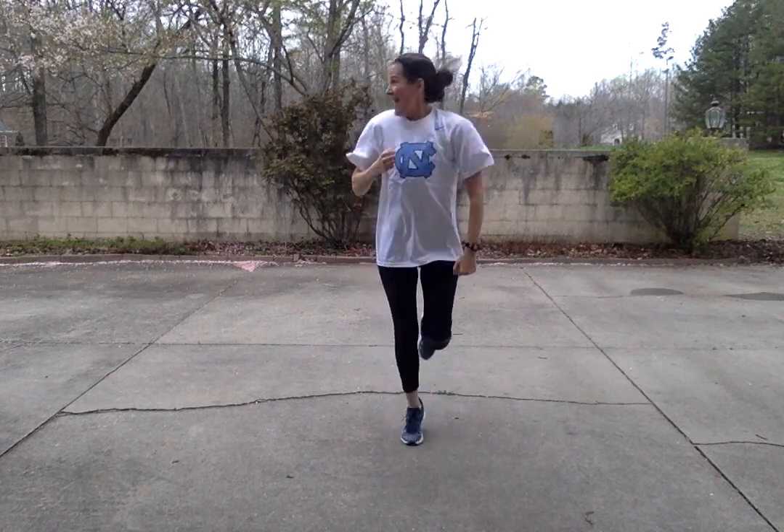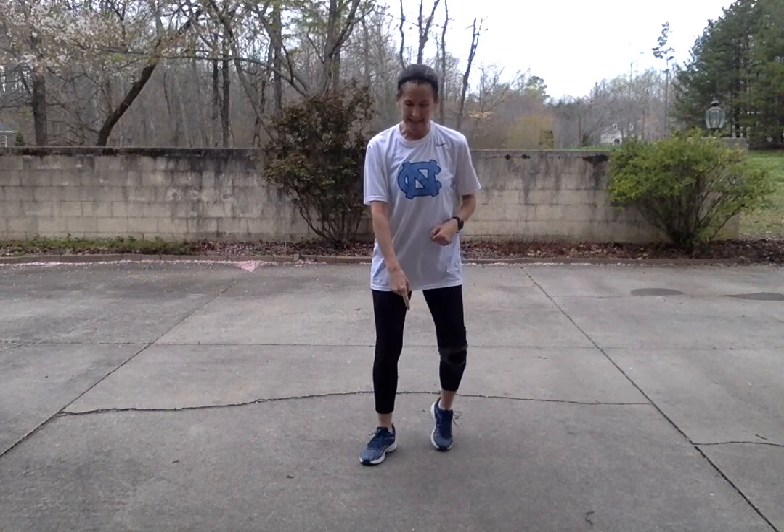We're going to run in place. Here we go — run in place. There you go. Get those arms going. Get ready for our arms. Legs — don't forget, legs start apart. Get those punches ready: punch, punch, punch, punch.